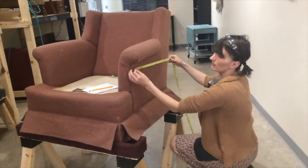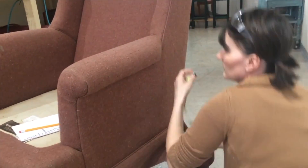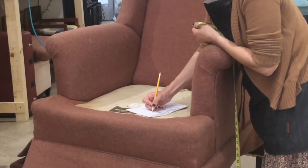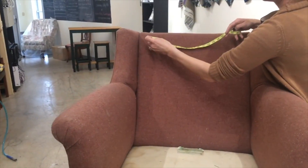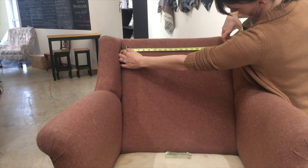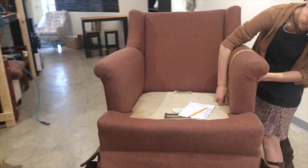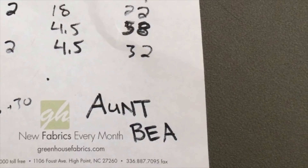Most upholstered chairs take between five and seven yards of fabric, and there are lots of guides online to help give you a quick idea of how much fabric you're likely to need. However, since nothing is standard in upholstery and every chair really is a little different, the best plan is to make your own cutting list. You don't need anything fancy — just a tape measure, some paper, and a pencil — but the idea is to write out everything you're planning to cut and then gather rough dimensions. I know this seems tedious, but it is a total bummer to figure out halfway through the project that you're going to run out of fabric.